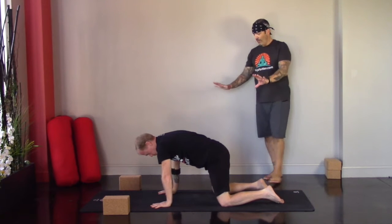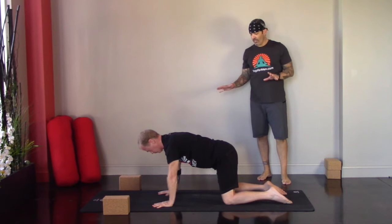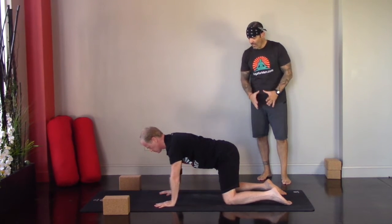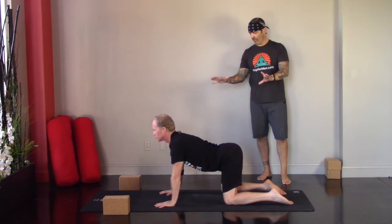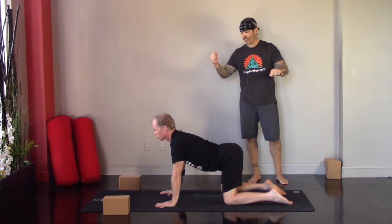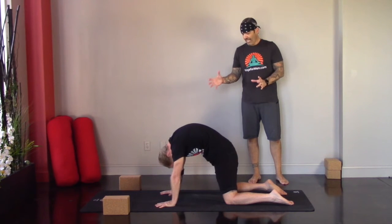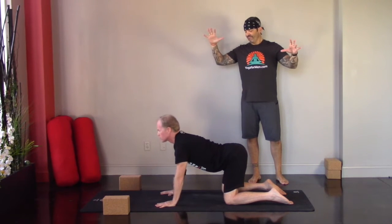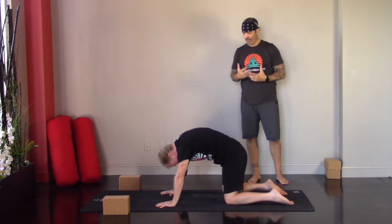In tabletop, elbows, wrists, and shoulders are stacked; knees and hips are stacked. We're going to move through cat-cow. On your inhale, take your gaze up, tailbone up, let the belly dip, pull the shoulder blades down and in — creating traction in the spine as it moves in opposite directions. Then exhale, take it underneath, round the spine, pull the hips under, gaze under. Just keep moving with the breath — inhale coming up, exhale rounding.